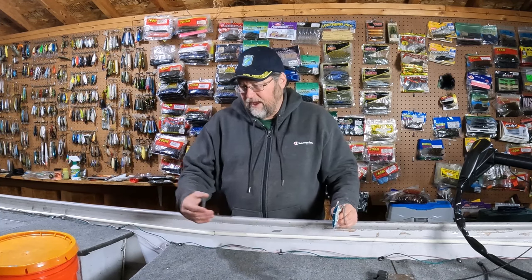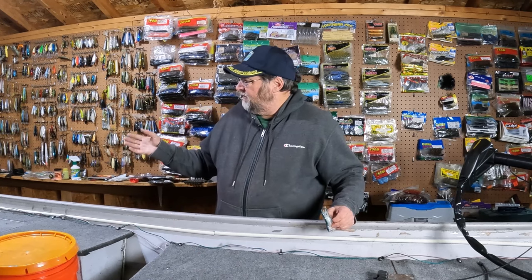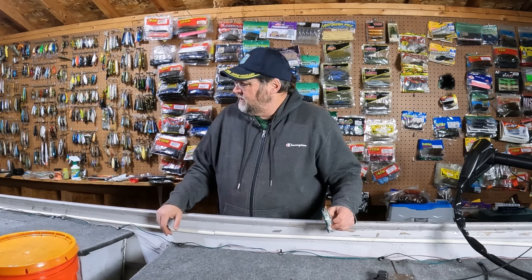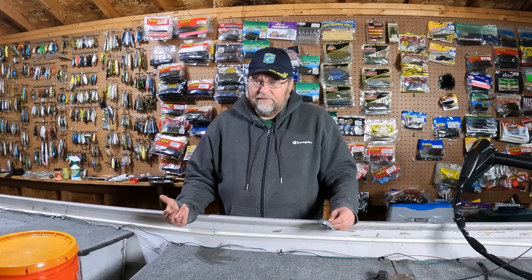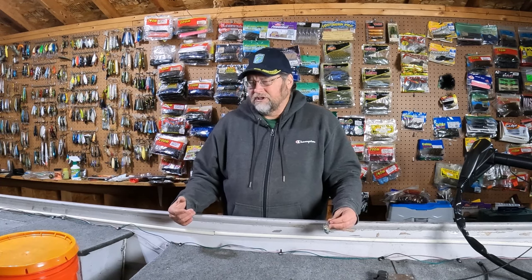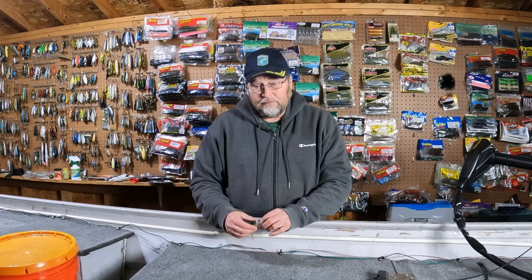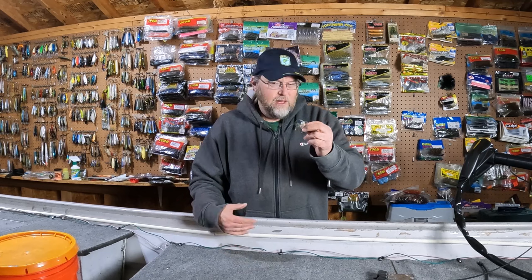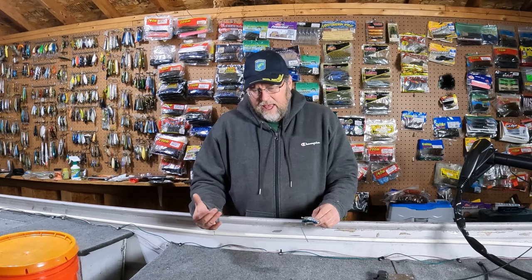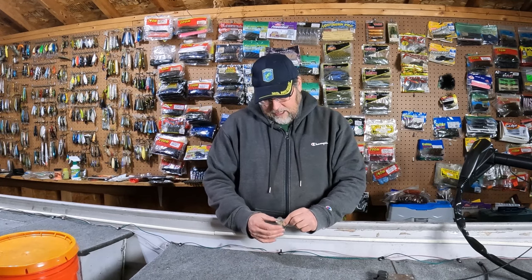For tackle, I'd use a typical topwater setup. I have this Cashion Icon topwater rod — I got it because I broke one of my Diowas. I haven't fished it yet but I like everything I've seen on it so far; it has the right feel to it. For line, I'd use 20-pound braid — Spiderwire Stealth or Power Pro. Then I'd use a leader, a couple rod-lengths of monofilament, 12 to 17 pound test, and I think you're all set to go.